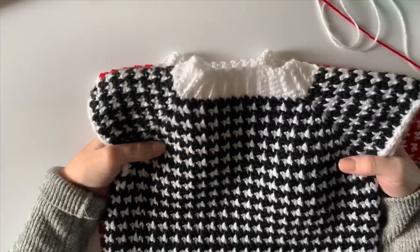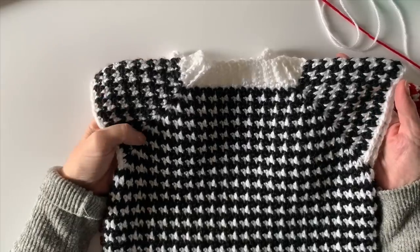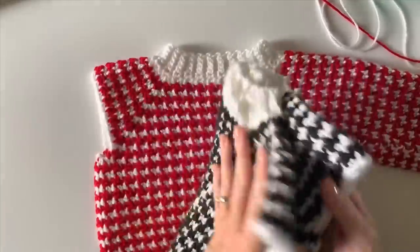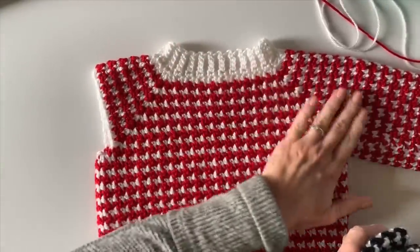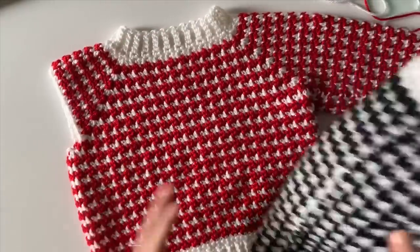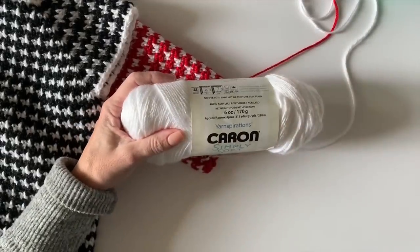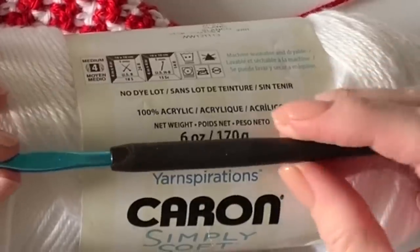Hi there, it's Tiffany from Daisy Farm Crafts. Today I want to show you how I've made this little sweater dress for my neighbor's baby Gigi. This is a size 3T, but I've also made the pattern again to add sleeves and turn it into a little sweater with just some ribbing on the bottom — so you could do either one with the same pattern. I'm using Caron Simply Soft and an H 5.0 millimeter hook.